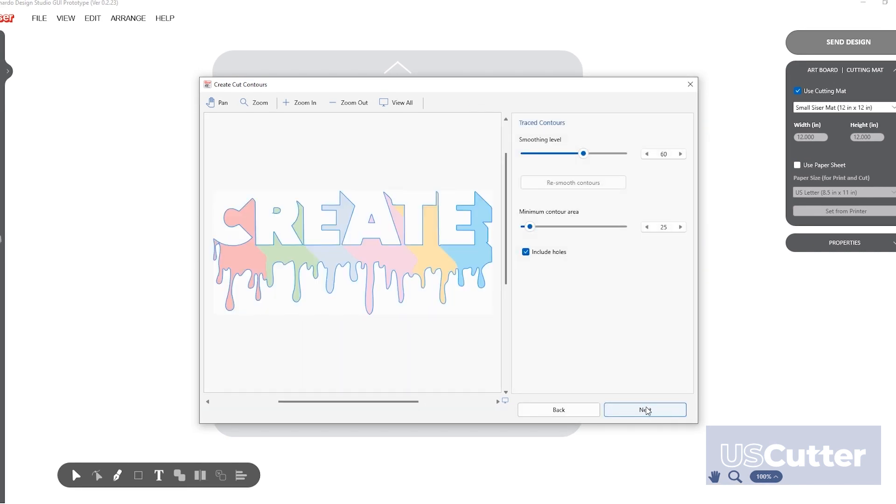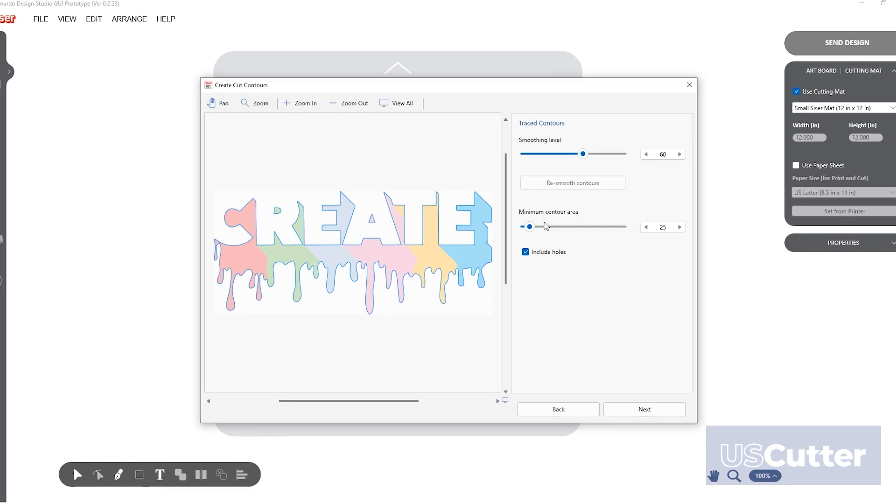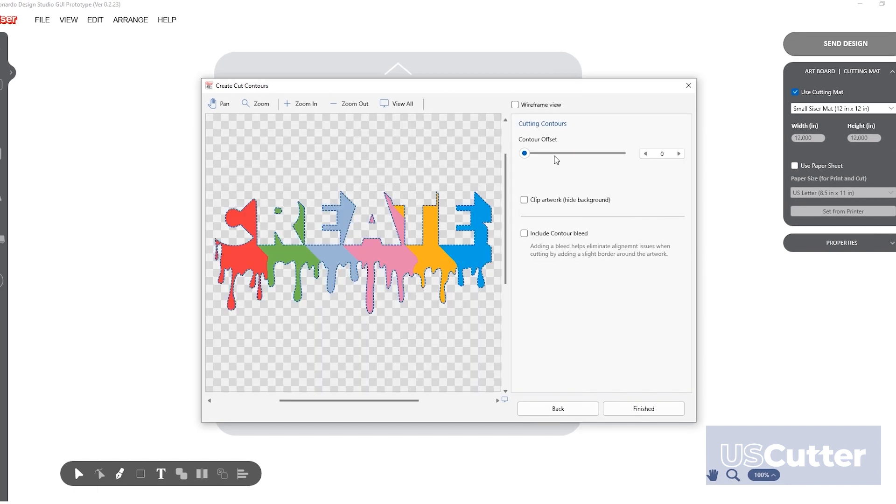The trace contours menu will automatically scan the image and put a contour line around your design. A live contour offset option lets you select the contour offset in real time.